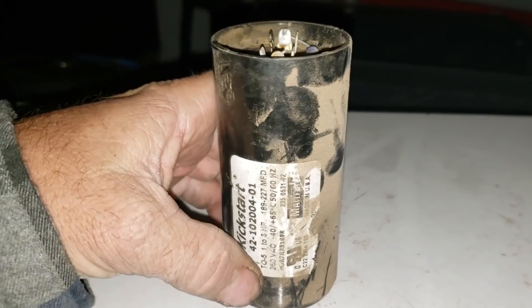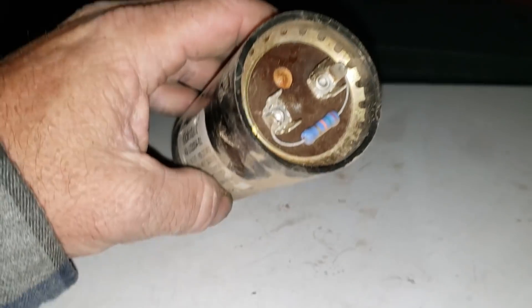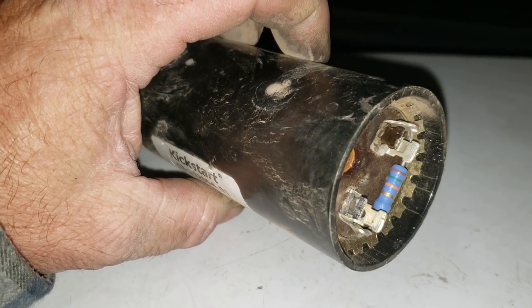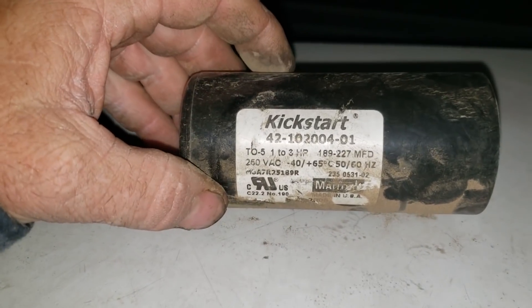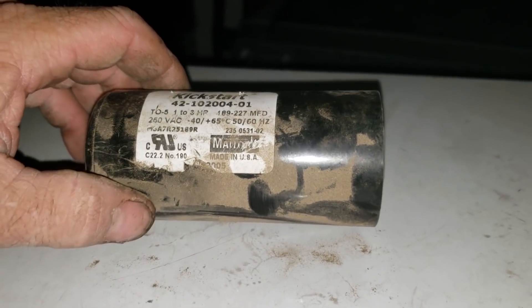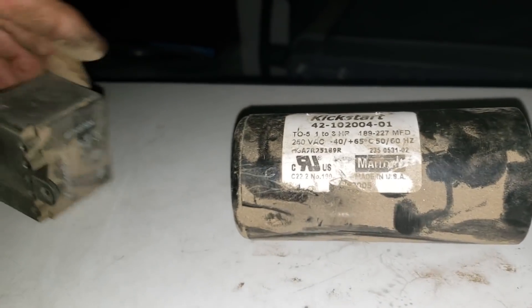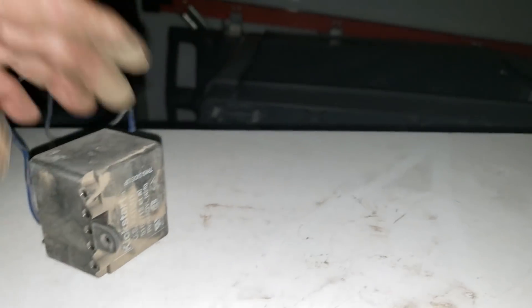Real quick — I did change the start capacitor also. I had one of those in my garage. When I pulled the wire off, it had some of that goo on it. So this was leaking, probably from all the long-duration start current. These are only supposed to energize for a fraction of a second on each cycle, but it was pulling for a full two seconds and then tripping the internal protection of the compressor. So that leak — that's junk.